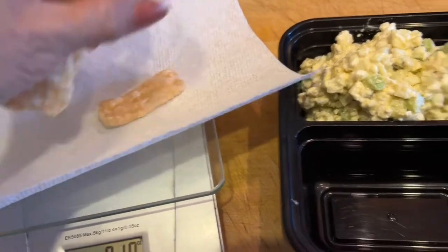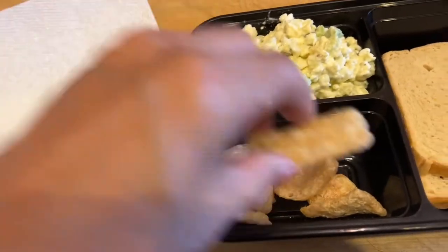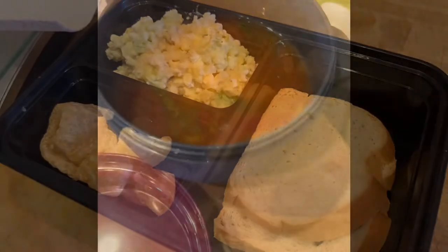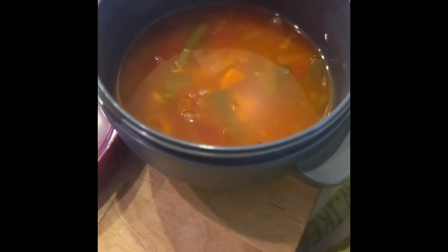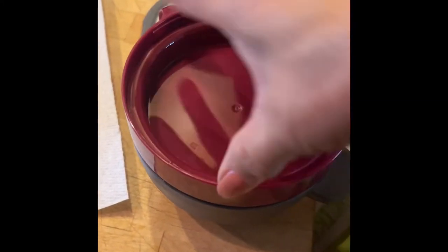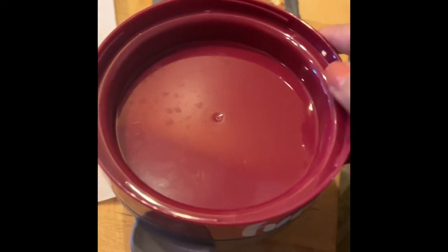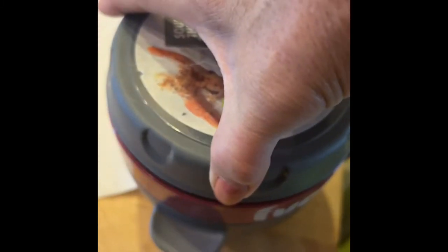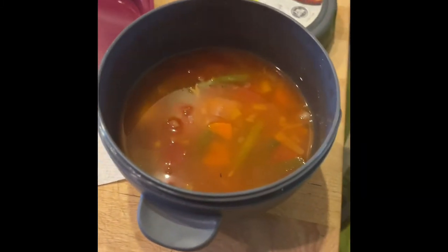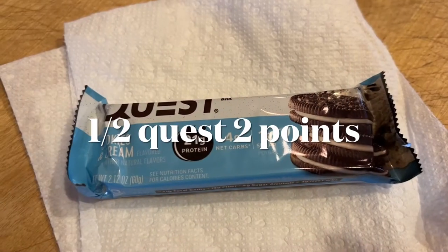I packed it this way so the sandwich doesn't squish out when I bite it. I've got a quarter ounce of pork rinds and a cup of my zero-point soup packed in a little soup holder — it's really handy because you can put crackers or something in the top portion. That's what I'm taking with me.